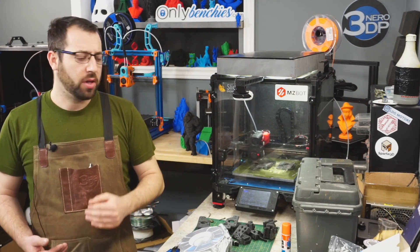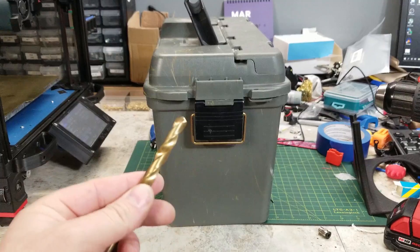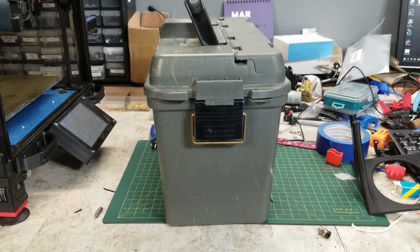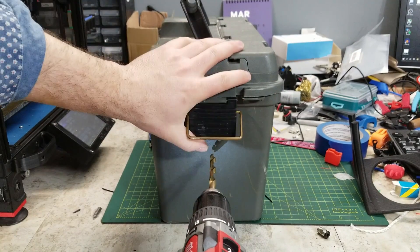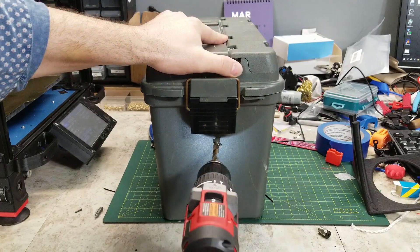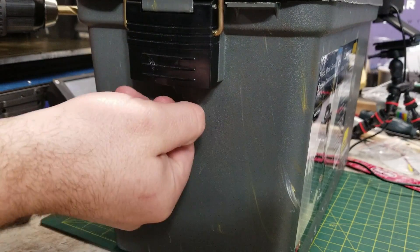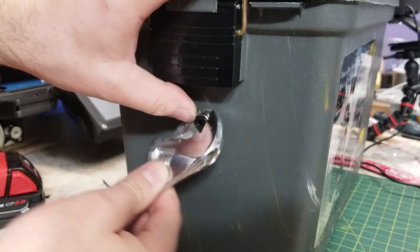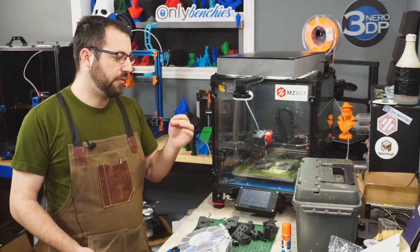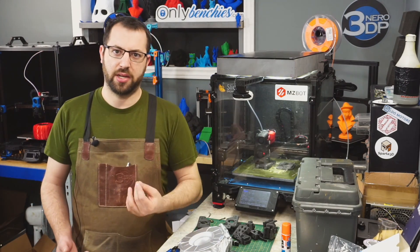Turning this into a dry box is relatively simple. The first thing we're going to do is attach a bowden fitting. To do this I simply drilled a hole in the front of the box. If you have the right taps on hand you can drill and tap this for the bowden connector itself. I did not, so I drilled it slightly undersized and then used the bowden connector to cut the threads into the plastic. If you want to make this permanent you can seal it with some sort of sealant, which will help prevent air from getting into the box.